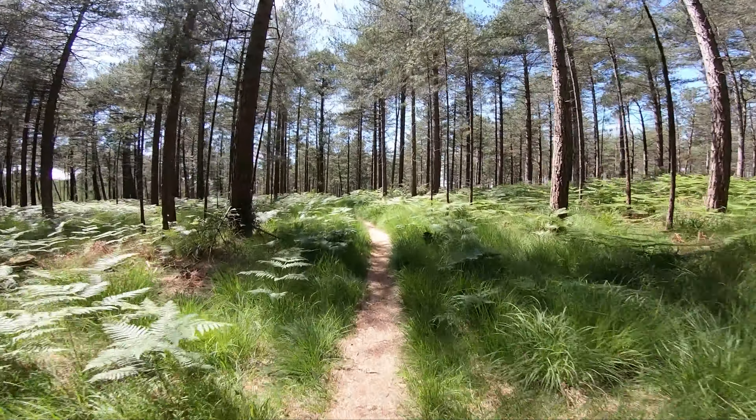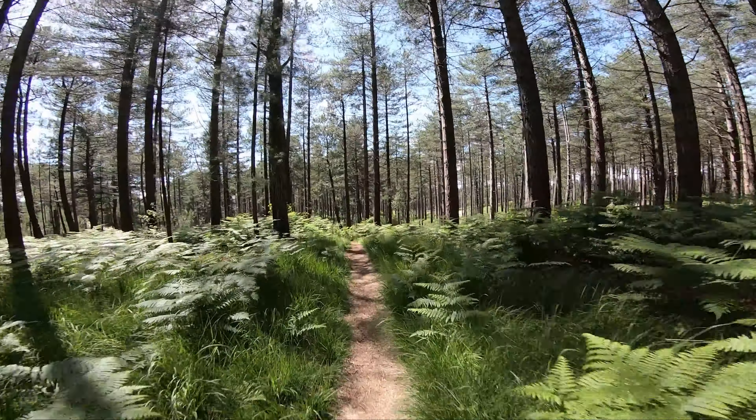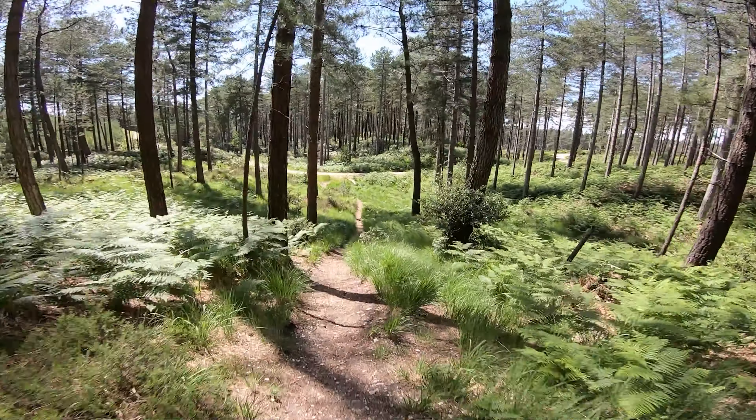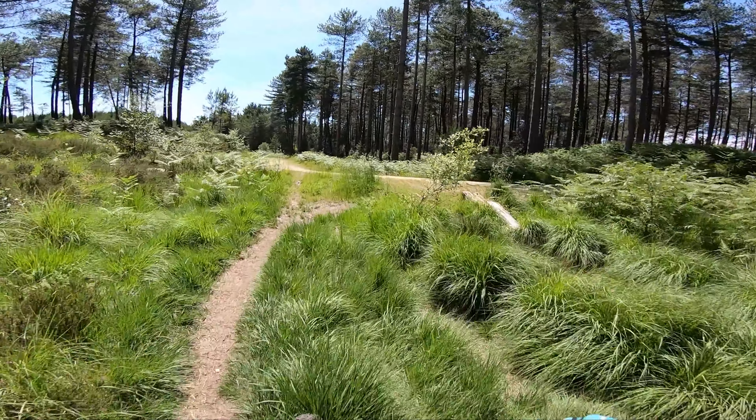They're both pretty easy trails — there are no jumps, no drop-offs, no berms. They're pretty straight, so it's good to get your confidence up going down at speed in single track. Hope you enjoy it.